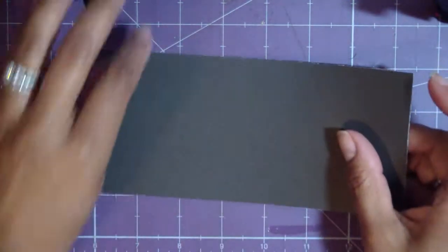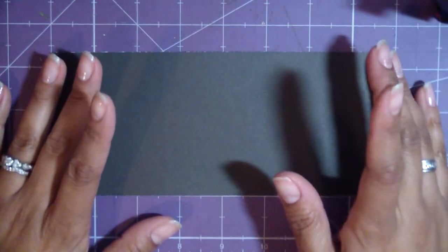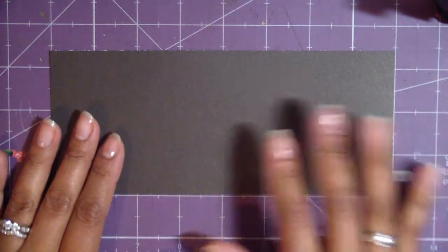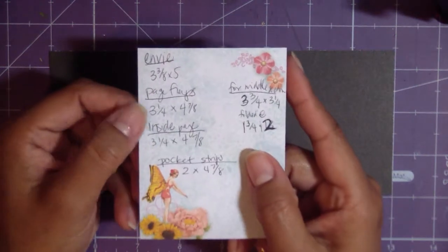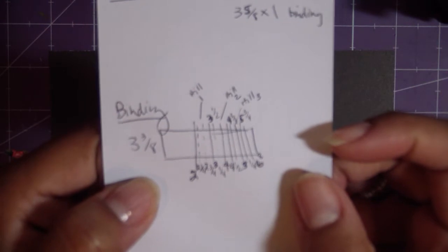The next thing we need to talk about is the actual binding. This is a little different system — I've been thinking about it and I recently saw another woman who had done something similar, which is exactly what I was trying to come up with. But I'm incorporating it a little differently, and her book is totally different in size. I wrote it all down — I have notes here about how big I want the bag, the envelopes, the flap pages, and how I'm going to do the binding.